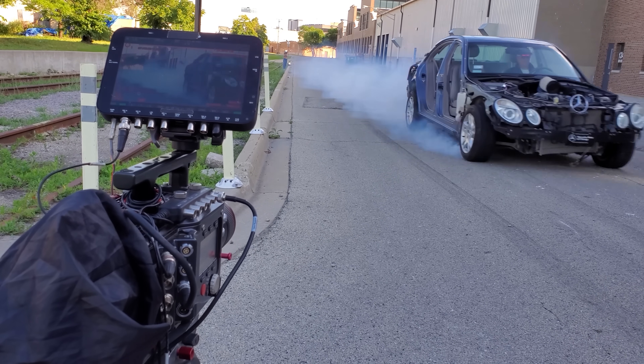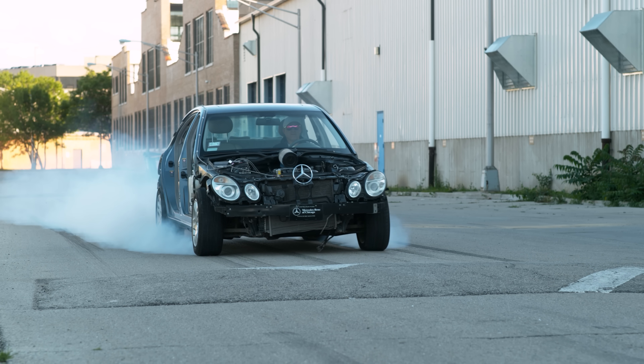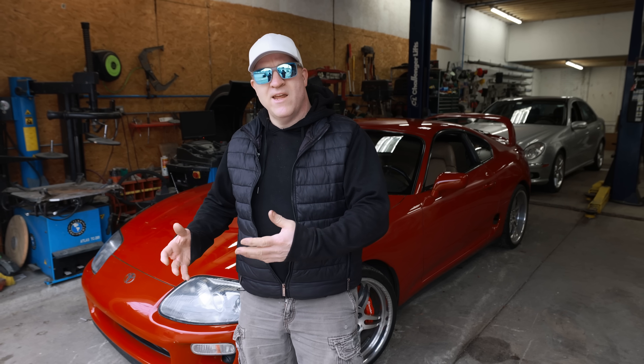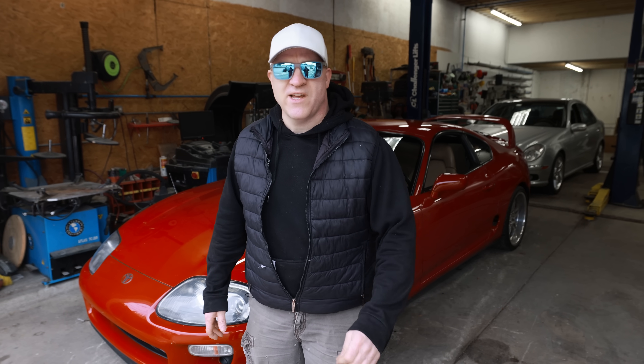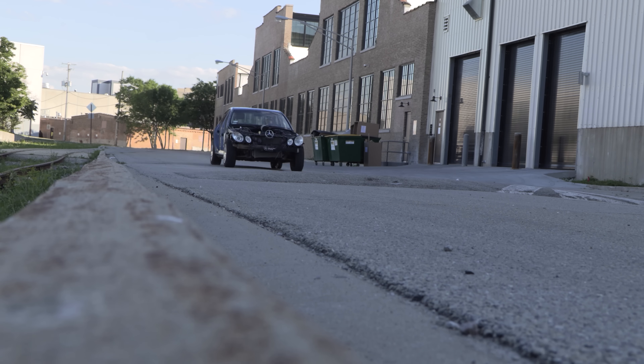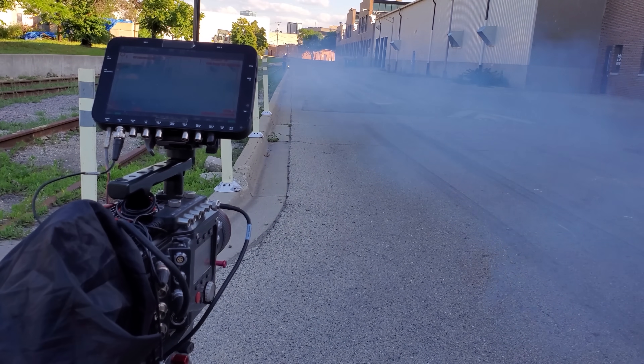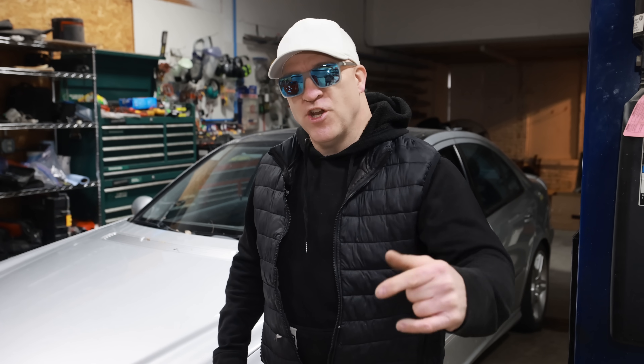ABS, or anti-lock braking system, is something that almost anyone who drives a modern car relies on almost every day. The idea behind ABS is that the system pumps the brakes for you multiple times per second instead of locking up the wheels like most humans do instinctively. Most of the time these systems are working without us even knowing it, especially in newer cars where the resolution is really high — and that is the exact subject I'm going to be diving into with the high speed camera.